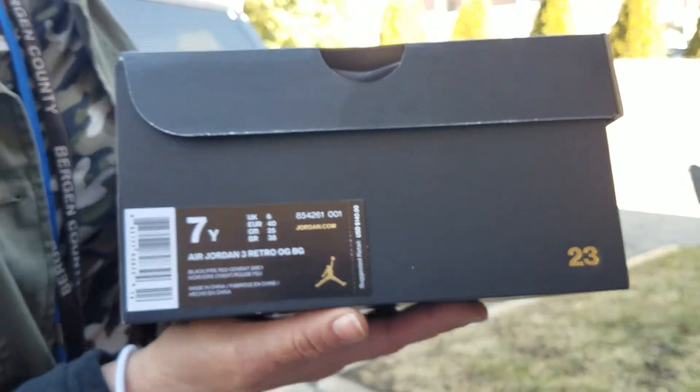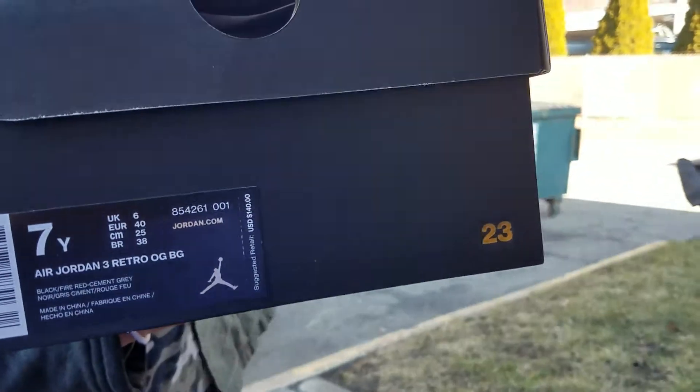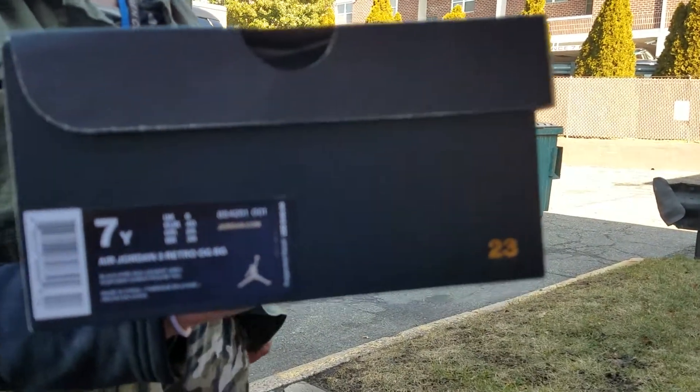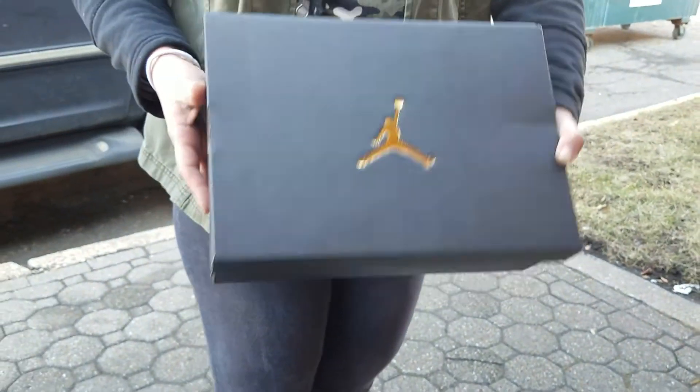You got your typical black Jordan box with the gold hits. Your gold hits are number 23 on the side. Let's get into it.